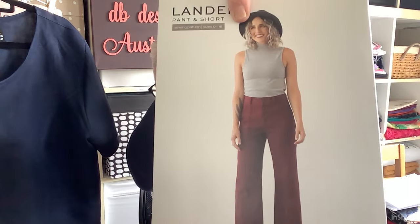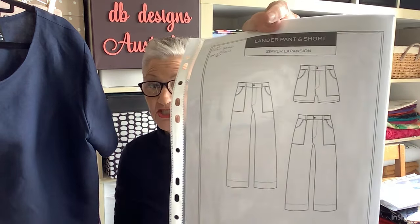The next thing I made were the Lander Pants. Now I've made several pairs of Lander Pants before — the lightweight denim ones, the blue and white stripe heavy denim ones, and the purple corduroy ones. This is the Lander Pant and as you can see, it's got a button fly front. I actually use the zipper extension pack and I always make them full length down to the floor. I had previously made them in a size 14, so the other ones are really big. So I thought I'm going to make a size 12.